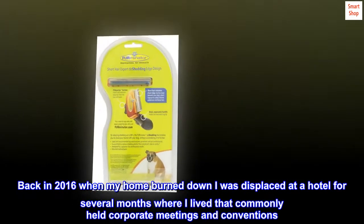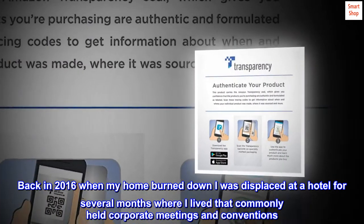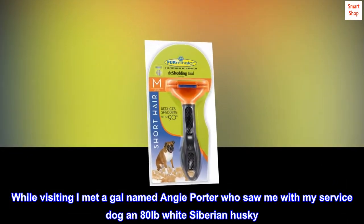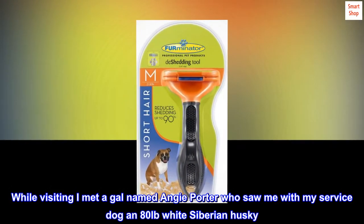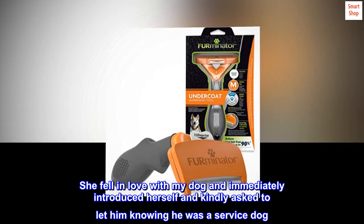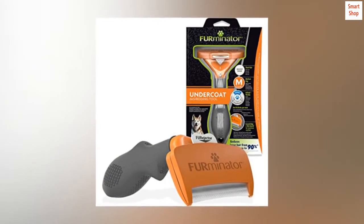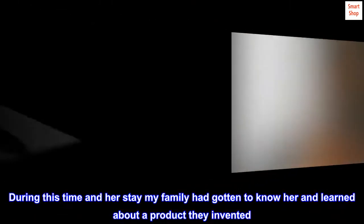Back in 2016 when my home burned down, I was displaced at a hotel for several months that commonly held corporate meetings and conventions. While visiting, I met a gal named Angie Porter who saw me with my service dog, an 80-pound white Siberian husky. She fell in love with my dog and immediately introduced herself and kindly asked to pet him, knowing he was a service dog. During her stay, my family got to know her and learned about a product they invented.